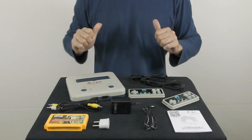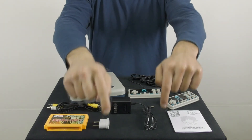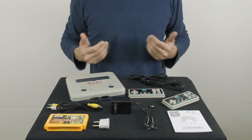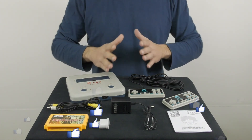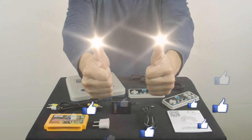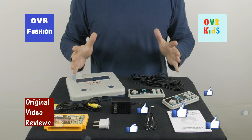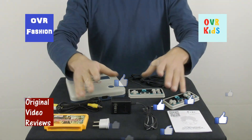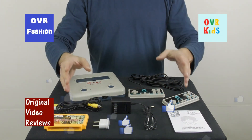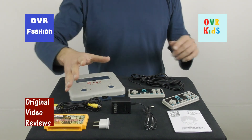Well, boys and girls, this was my video review of the Subo D30 8-bit game console. For further information about this item please check the description, and if you have any questions please comment and I'll do my best to answer. If this video was helpful, please like it, subscribe to my YouTube channels — OVR Fashion, OVR Kids, and Original Video Reviews — and follow me on Facebook, Google Plus, Twitter, and Instagram. Thank you for watching, until next time — bye bye!